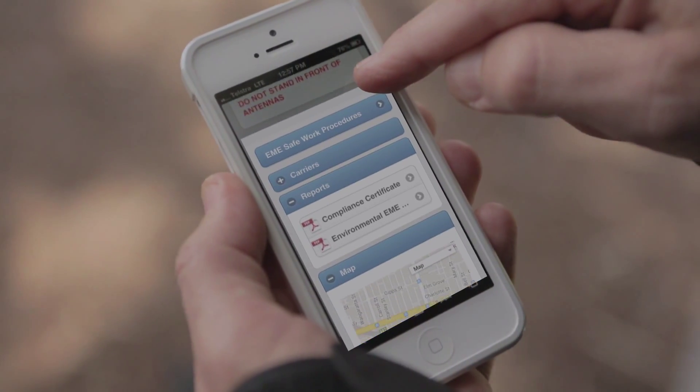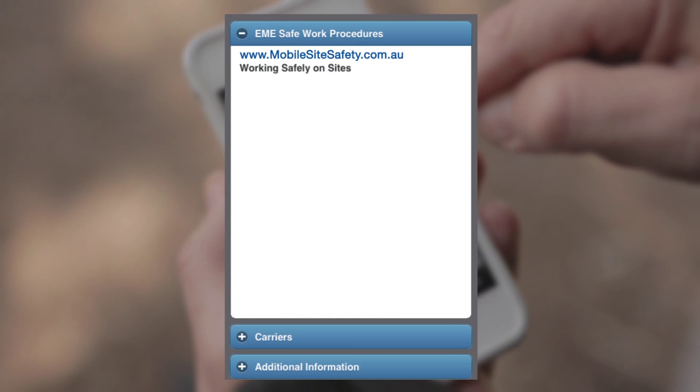The EME safety information is available through the mobile site safety application and website. There are 10 steps to ensure safety.